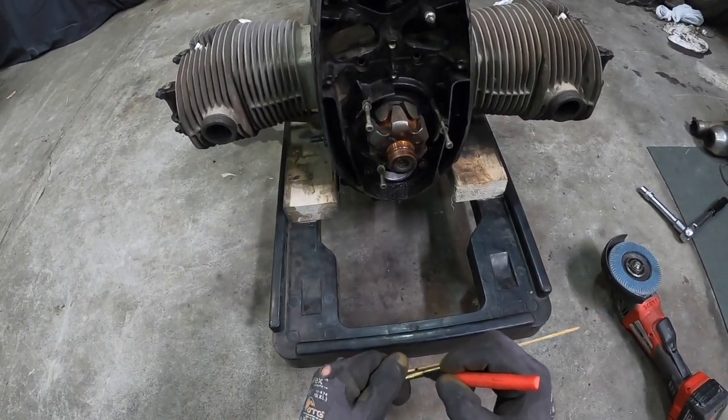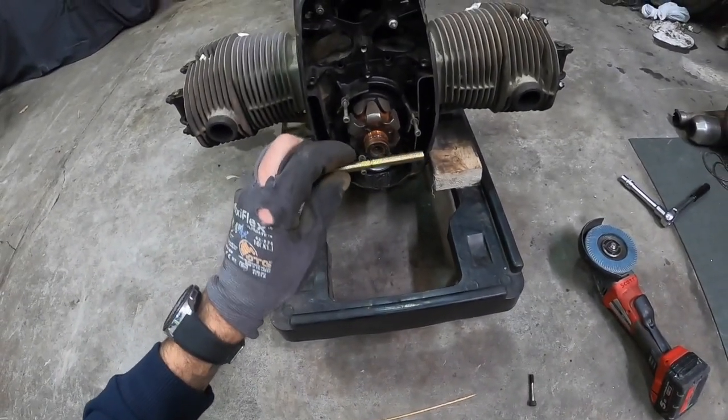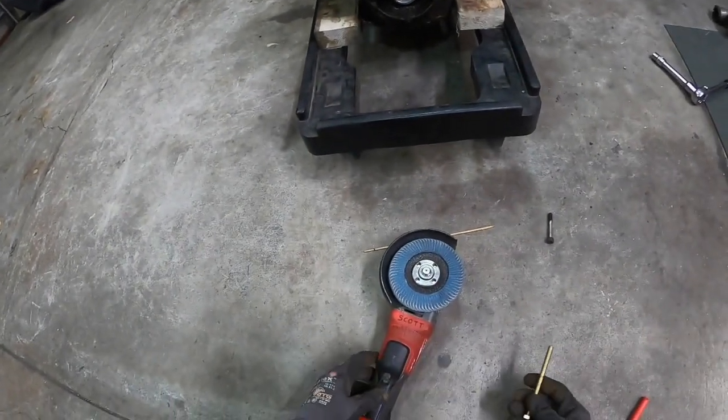So I'll mark that about there and then I'll round that off on the flap disc. Sorry about the noise.